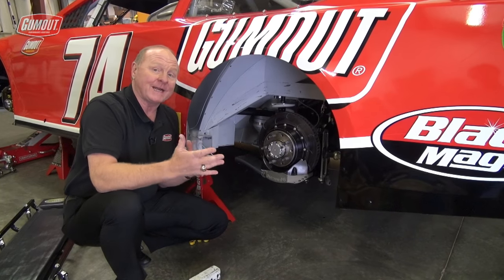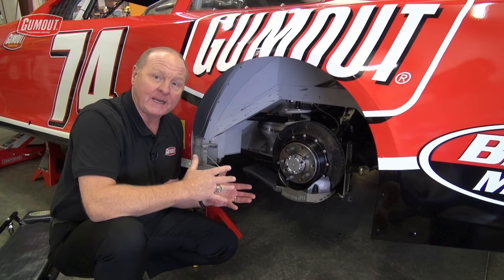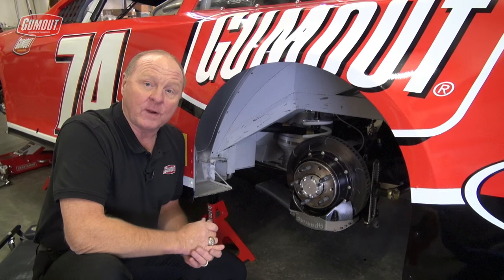Now why do teams build a car as light as possible if you have to weigh so much? If you build it light, that means you can put the additional weight low and to the left, which really helps the handling of the race car.